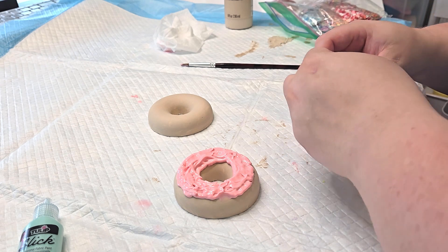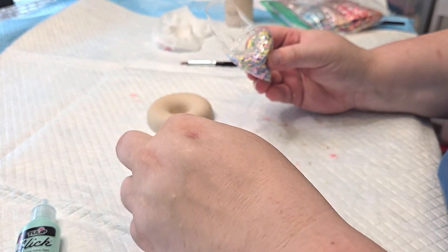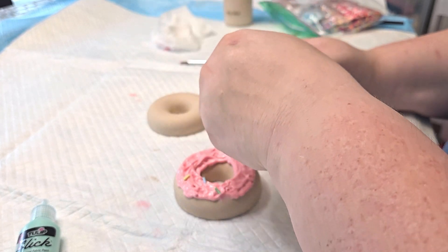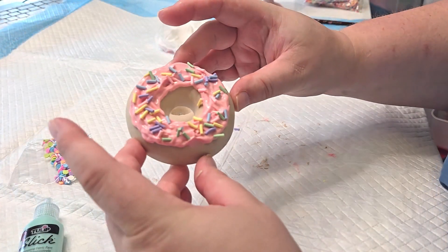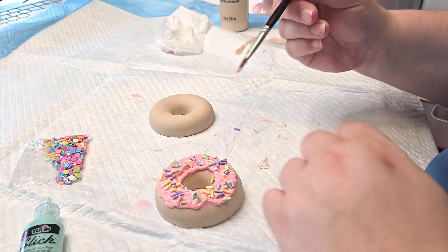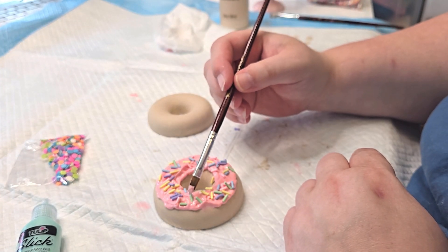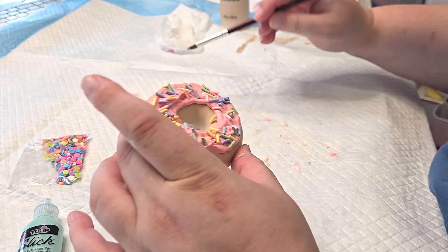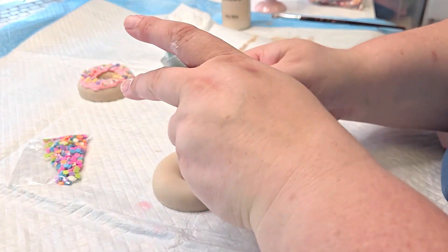I'm just going to grab a few sprinkles — I got these off of Amazon, and you can make your own if you have some clay. Then I'm going to use my paintbrush to kind of lay them down, make sure none of them are standing up. I'm going to go ahead and do this one, speed it up, and we'll look at them together.